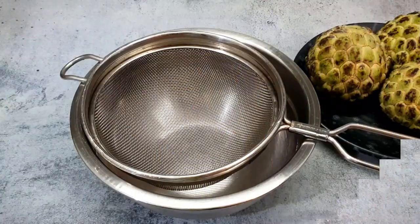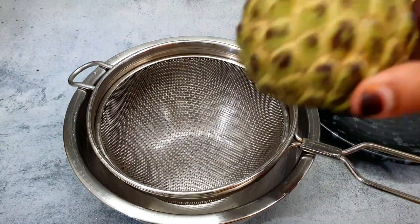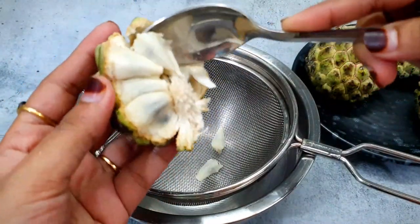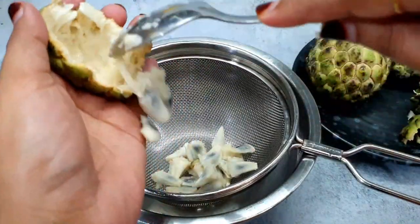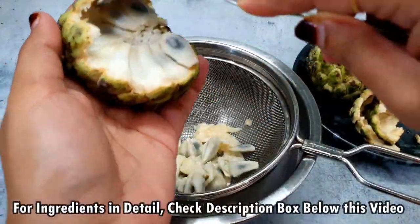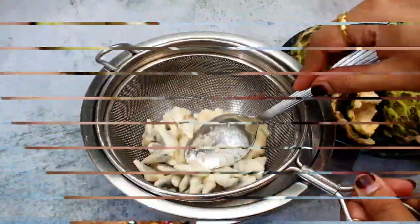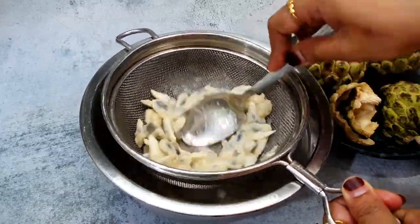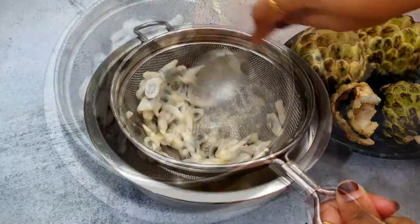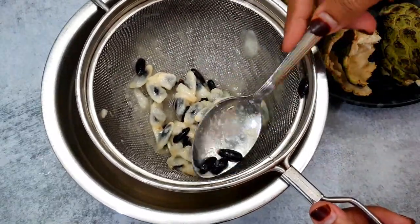First, we will remove the sitafal pulp. Here I have a bowl with a strainer on it. Now we will remove the custard apple pulp with the help of it. We will remove all the pulp from the custard apple.